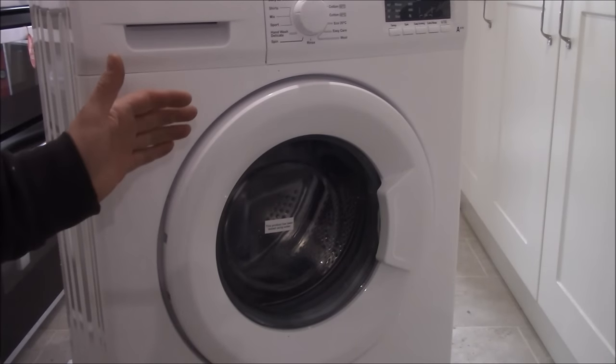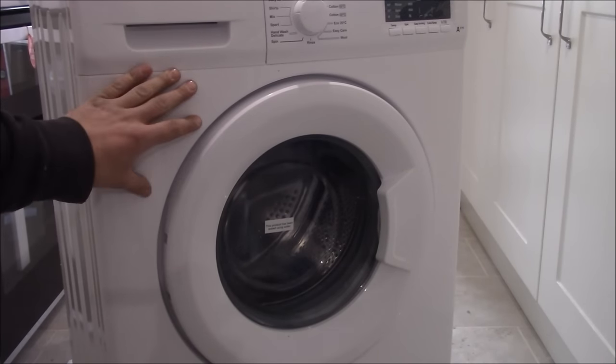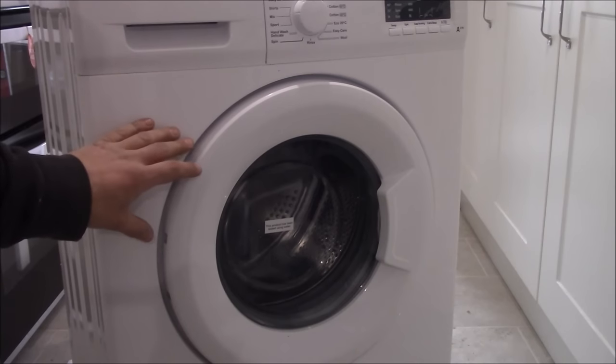Hi, welcome to my channel. In this video I'd like to show you how to plumb and connect the new washing machine that you just bought.